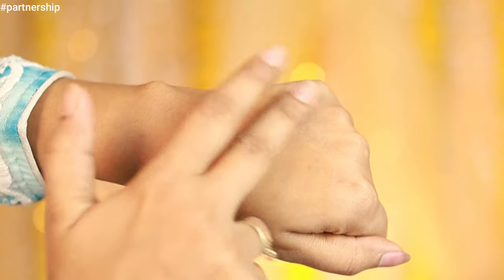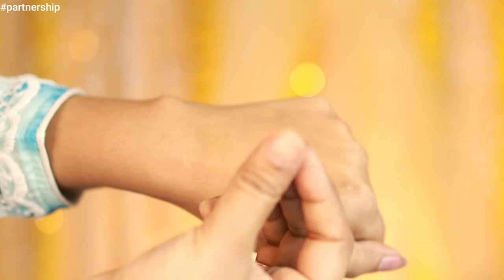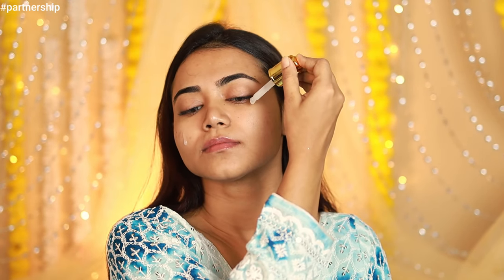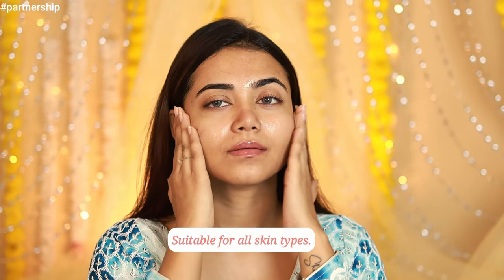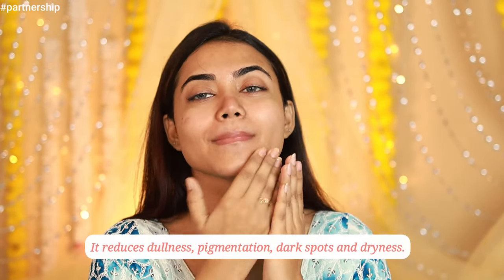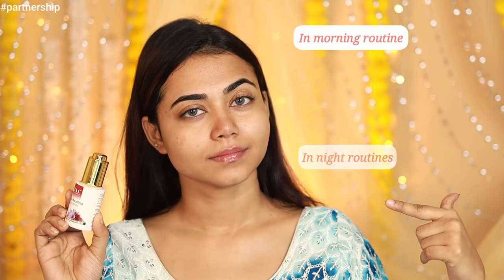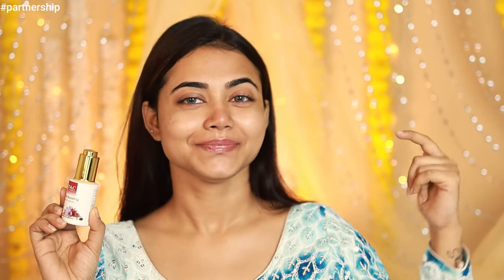The consistency is super lightweight, almost feels like water, and it absorbs into the skin so quickly — no sticky feeling at all. The best part is it's suitable for every skin type. It's a multi-tasker: reduces dullness, pigmentation, dark spots, and dryness. I've been using it for the last few days and my skin feels healthier and glows like never before. You can use it twice a day, both daytime and nighttime.